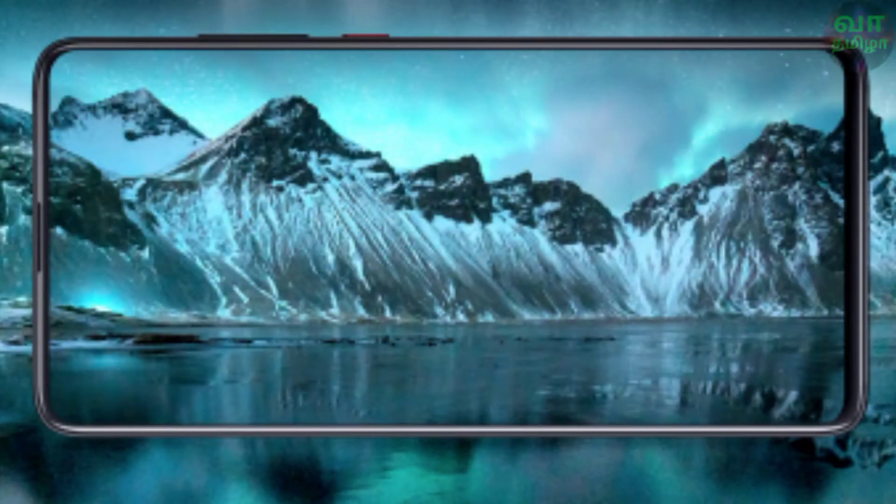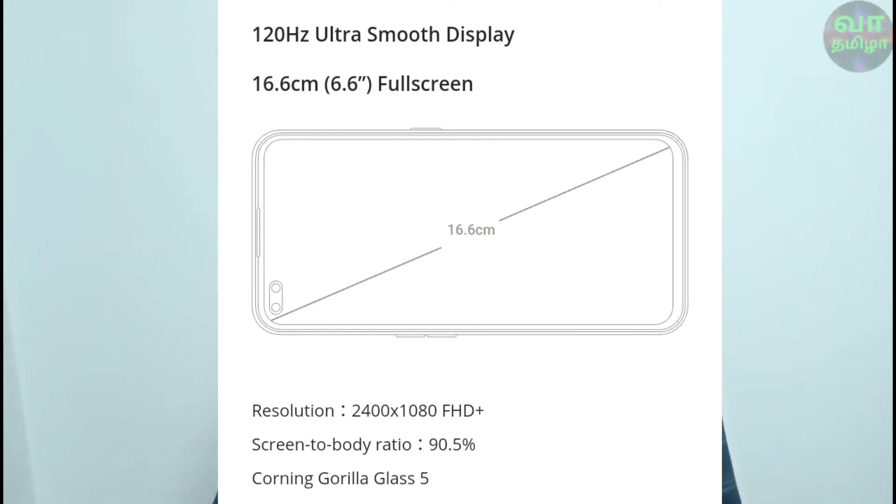First, display. The K20 Pro has a 6.39-inch Full HD Plus AMOLED Full View display. The Realme X3 has a 6.57-inch IPS LCD panel with a punch-hole camera and a 120Hz refresh rate.